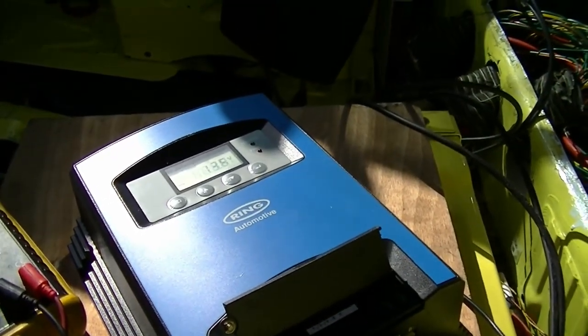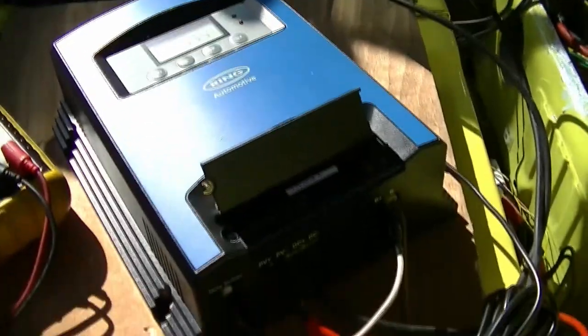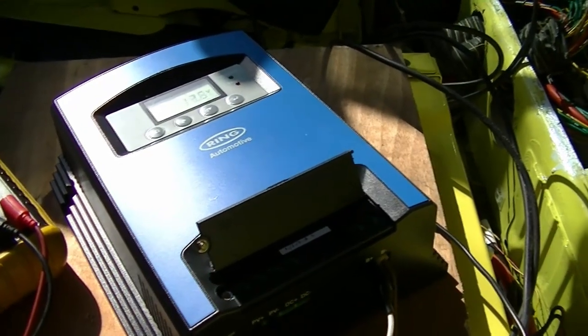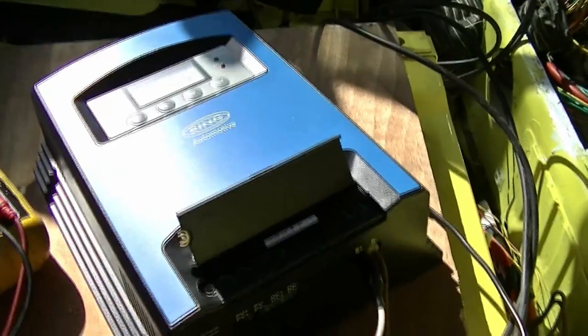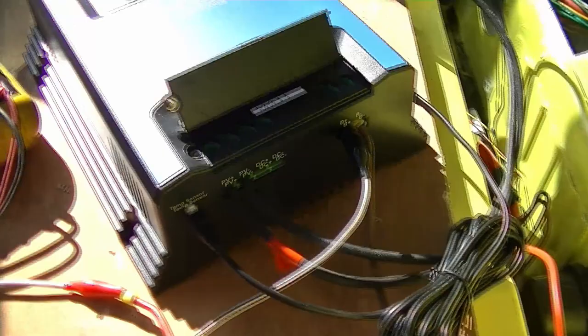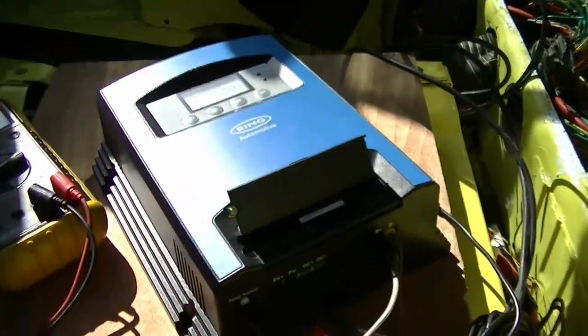Sterling Power products and other products — you can pay three, four times the price for a B2B charger. Whether it lasts the test of time I don't know, but it's not particularly heavy. I can put some Dean's connectors on some cable here and make this completely portable, so I can swap it between the two vans. I may buy just a small cheap MPPT tracker-type charger just to keep the batteries running when this is out, but relatively expensive items like this I want to use in both vehicles. If I can make the connections easily disconnectable, mount it on a Dzus fastener or something — we'll see. It may end up permanently fixed.